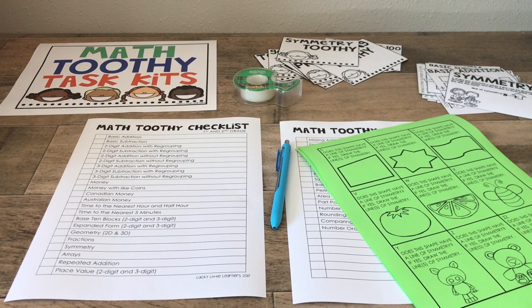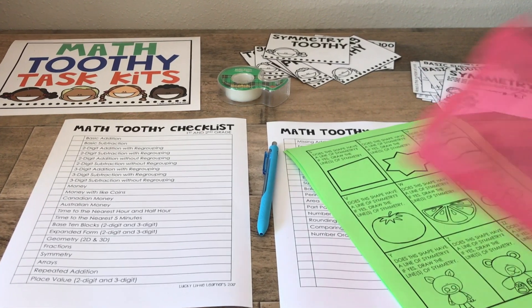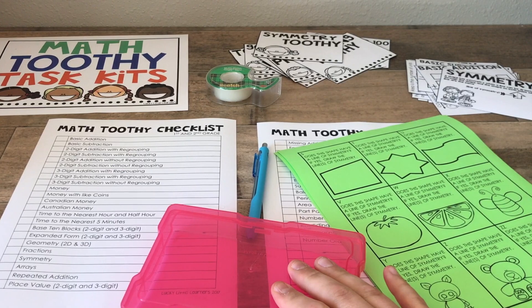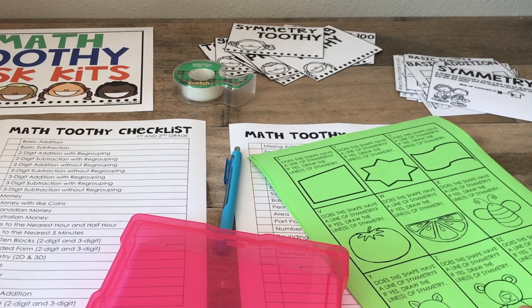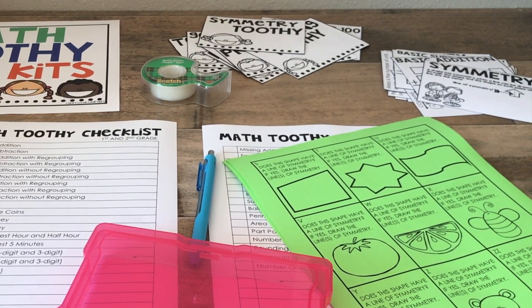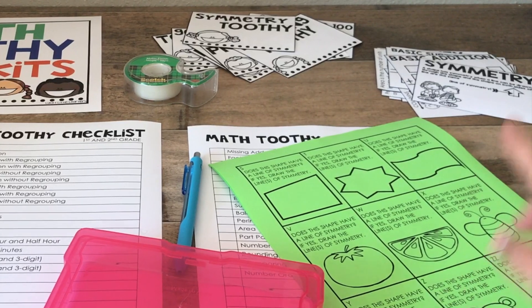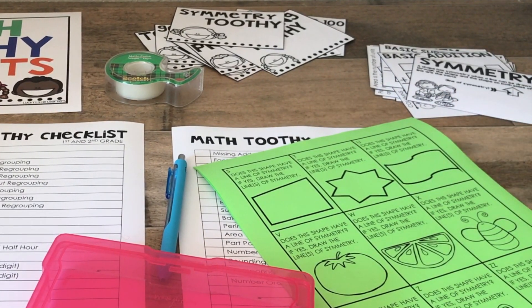The next step is to start assembling the actual task kit sets themselves. What I do is I choose a container from the pack, I print a set — they are set up to print double-sided. If you don't have a double-sided printer you can hand feed them. This is the symmetry set, so I'm going to take my skill helper chart and my container cover, and I'll show you how I do it.